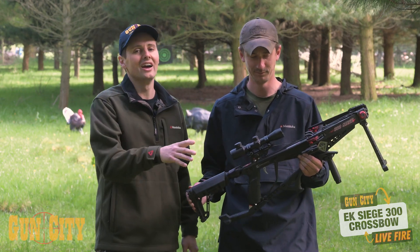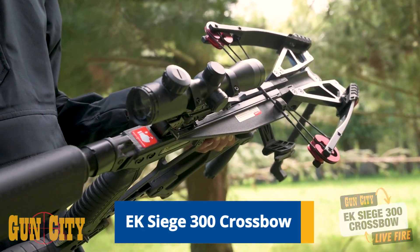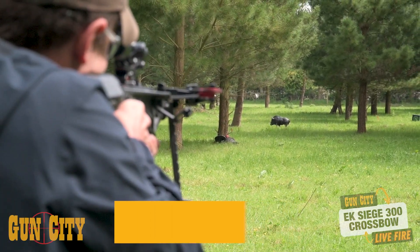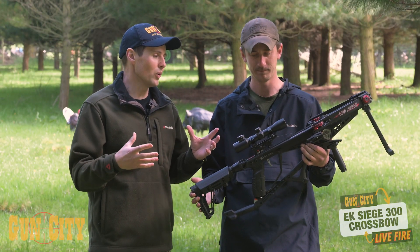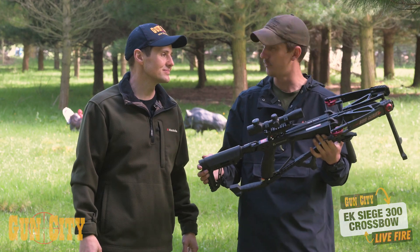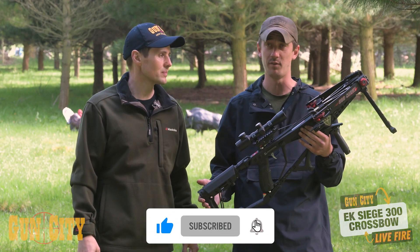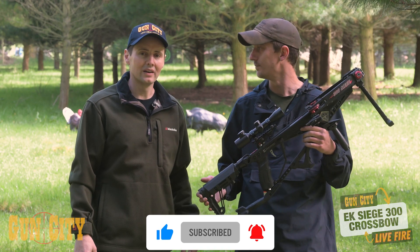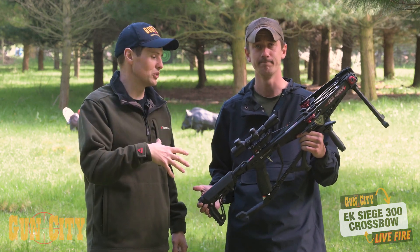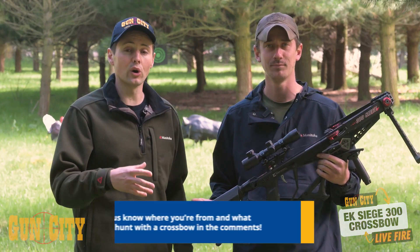I'm going to be doing a live fire today on EK's Siege 300 Crossbow. It's nice and compact — something you can start hunting with. What are you going to use this for? You could be doing goats with this, fallow deer, maybe even red deer at the right range. We're from New Zealand, so that's what we'd be shooting. Feel free to comment where you're from and what you would be shooting.